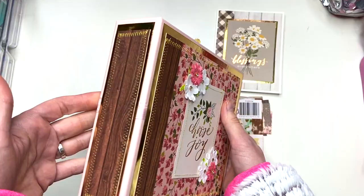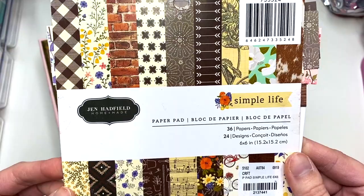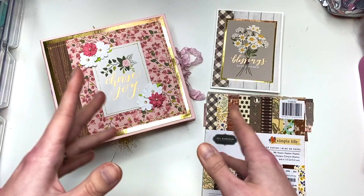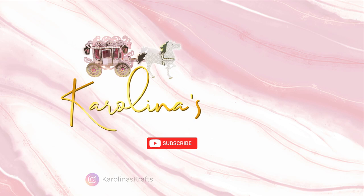I wanted to show you guys this album that I made, and this one already has a home — it's going somewhere. I used this paper collection called Simple Life by Jen Hadfield, but this didn't have any bigger cut-aparts, so I also used the Heart and Home collection, also by Jen Hadfield. I thought they went well together. Let me show you guys the scrappies that I have left.